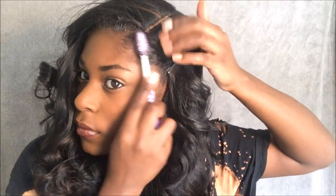I went in with my Murray's Edge Control and I applied that to my side, so I'm just brushing that in.